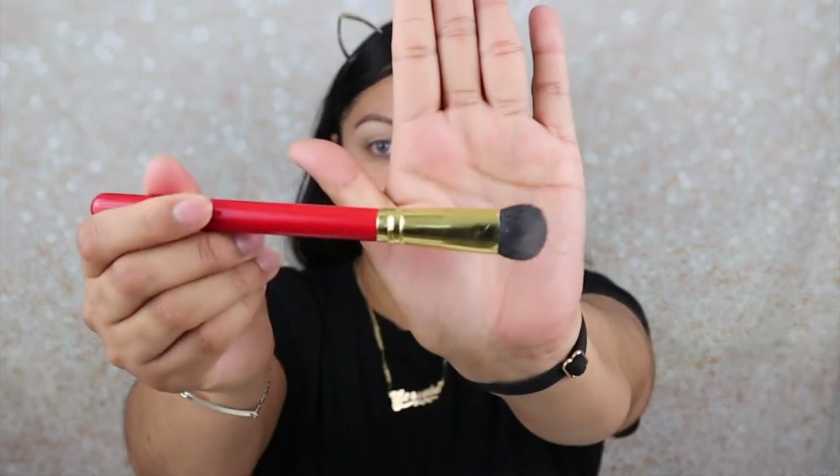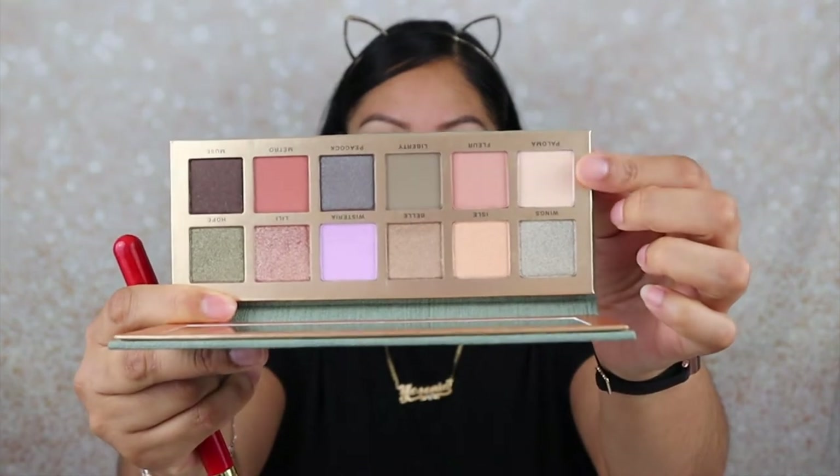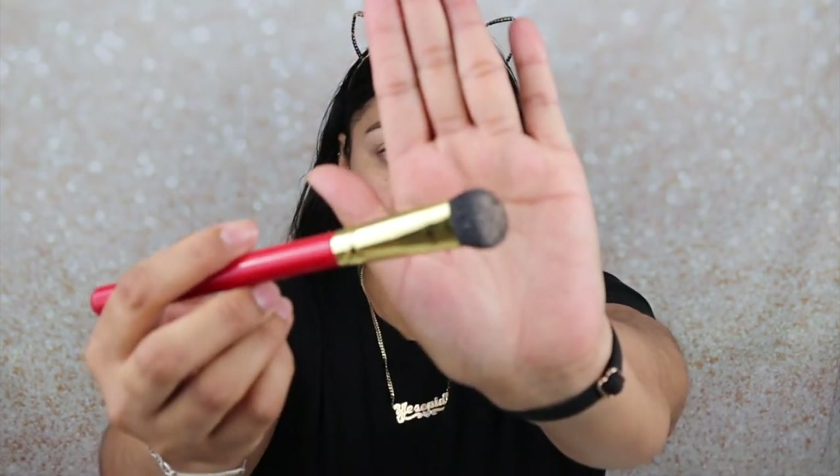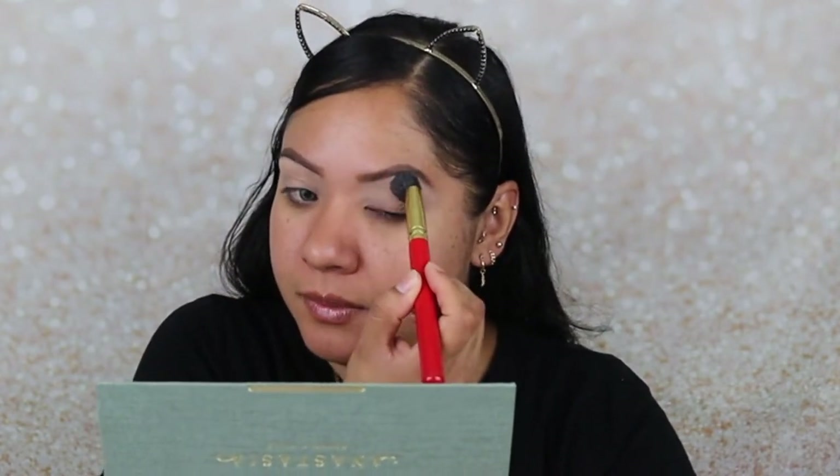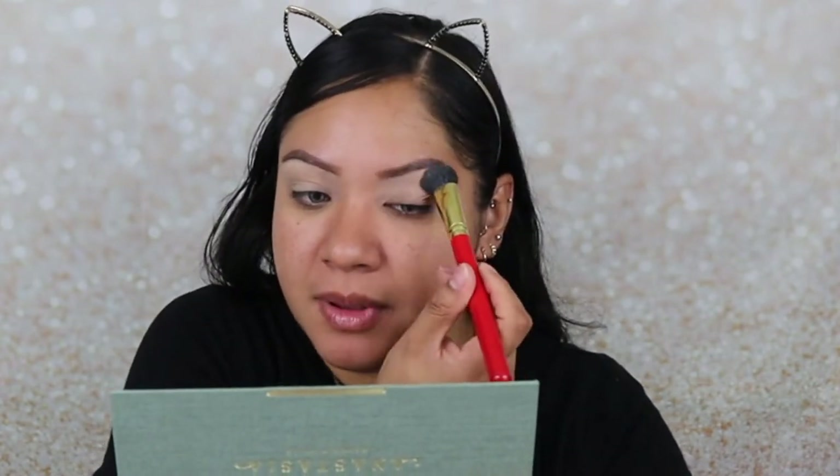Now I'm going to jump in with the palette. First things first, I'm going to grab my big Juvia's Place Shader Brush and I'm going to grab the color Paloma. Ooh, it's pretty pigmented — look at that, just one tap. I'm going to use that color Paloma and apply it on my brow bone, so it gives me the arched effect, and I'm putting that all lightly all over my lid, but mostly on the arch of my eyebrow. If you're not into that, you can definitely skip this step.